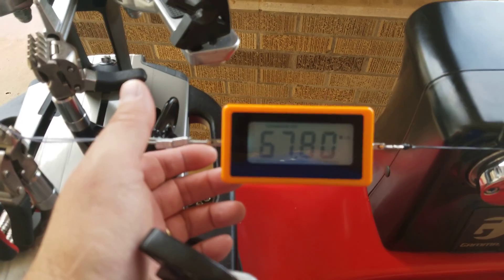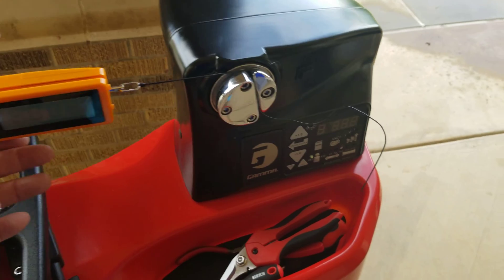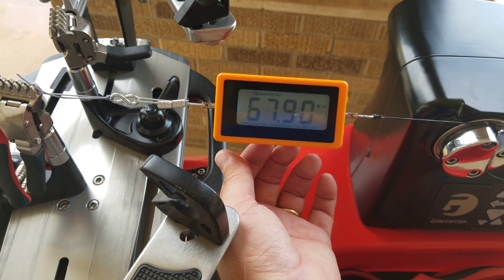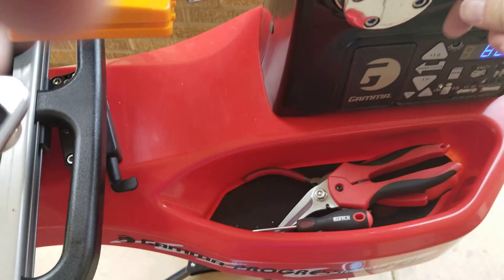That one — I don't know if y'all can see that or not, but it's a little high. That is pulling 68, right at 68. Now it's at 88 — pull tension again.